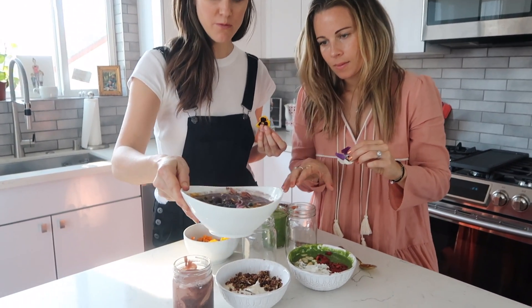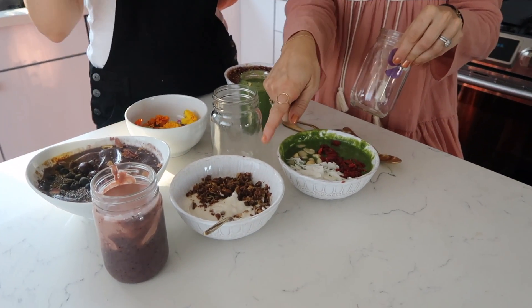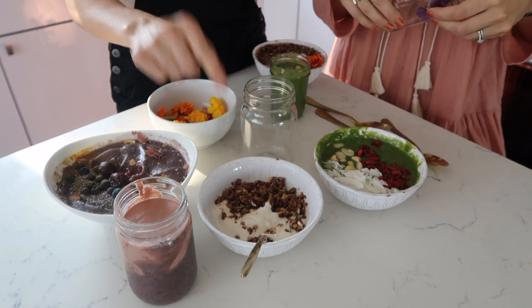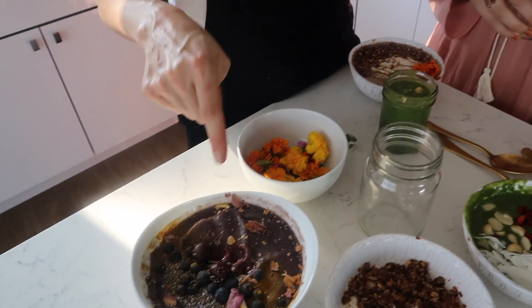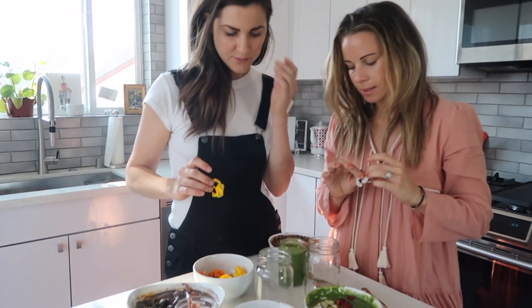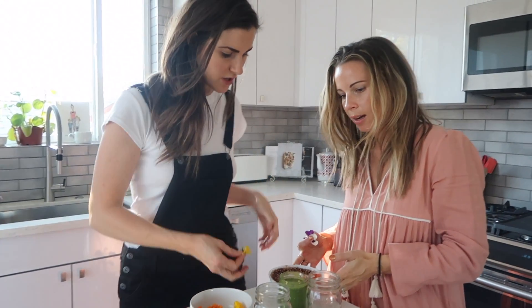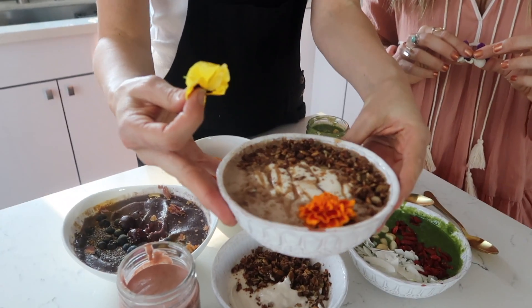We've got this really beautiful purple, and white — this is the Kite Hill vegan yogurt. Then this one is cherry and berry bliss, this is spinach and banana, and then this one is chocolate. Look at that — it looks like a freaking ice cream blender, it's so beautiful!